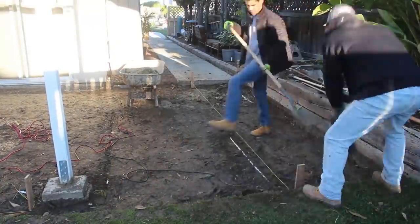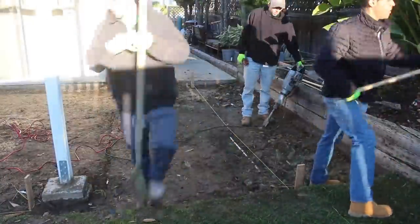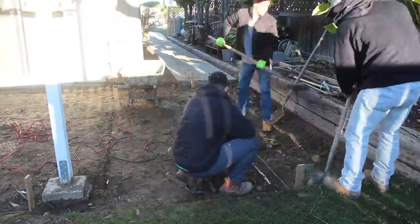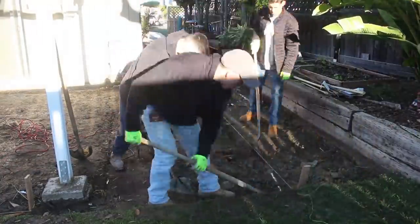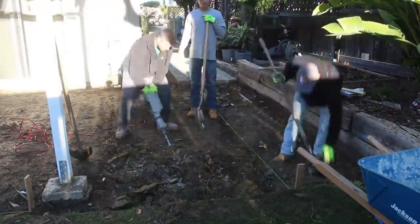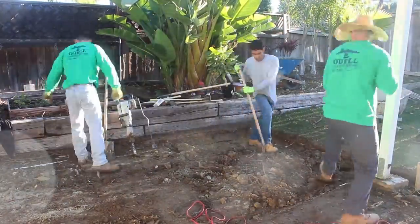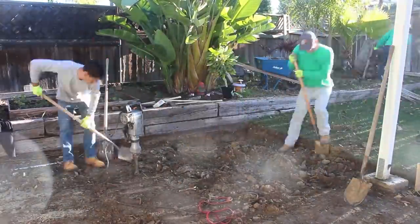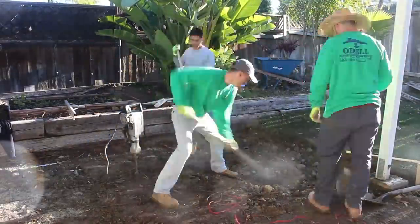Once we got our string lines established, we noticed we had to start going down even deeper. This is when we started getting into really strong clay, which was not fun to dig out. Plus it cost a lot to dump because this stuff was really heavy. I tried taking a load to Brea, but there were so many roots in the dirt — they're picky over there and I got charged, so it was definitely a waste of time.